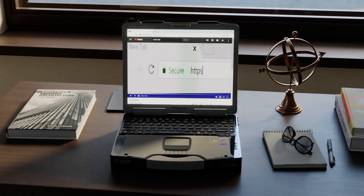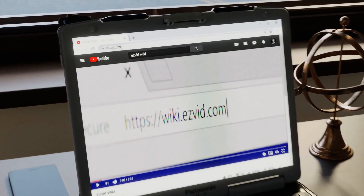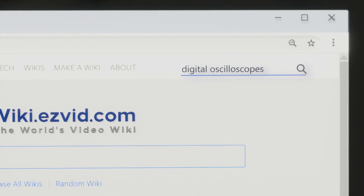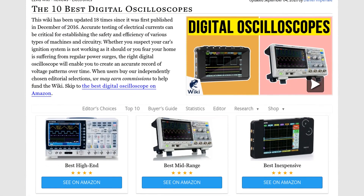Our newest choices can only be seen at wiki.easyvid.com. Go there now and search for digital oscilloscopes, or simply click beneath this video.